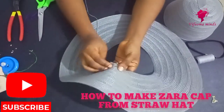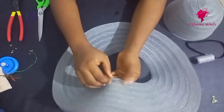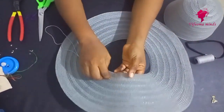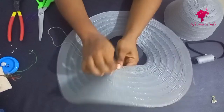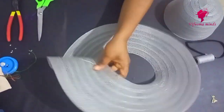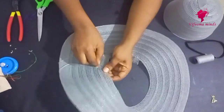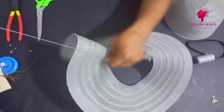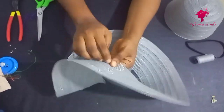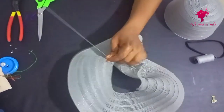Welcome dear creatives! In this video I'll be showing you how to make a Zara cap from your straw hats. If you do not know how I got this knit trimming from my straw hats, then you should click on the link showing on your screen right now and watch how I achieved it. What I'm doing now basically is a running stitch around the circular parts of my base.